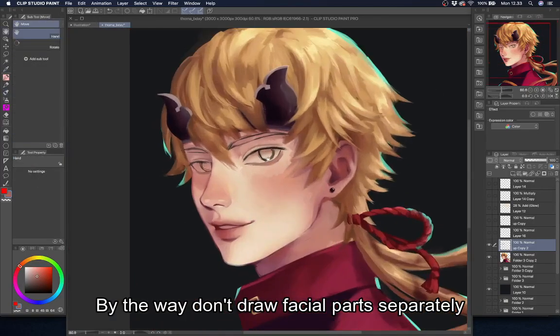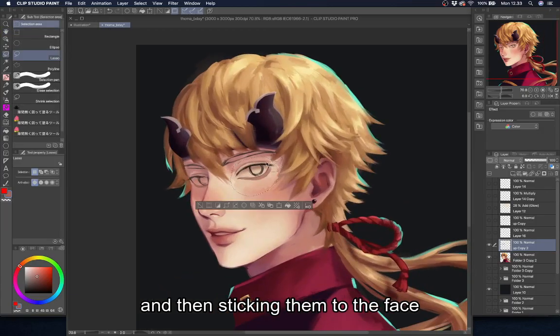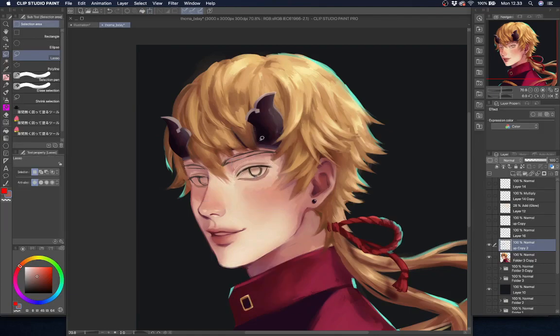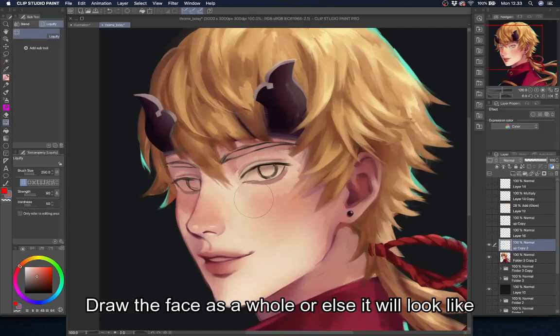By the way, don't draw facial parts separately and then stick them to the face. I'm only doing the eyes separately for this video. Draw the face as a whole or else it will look like patches.